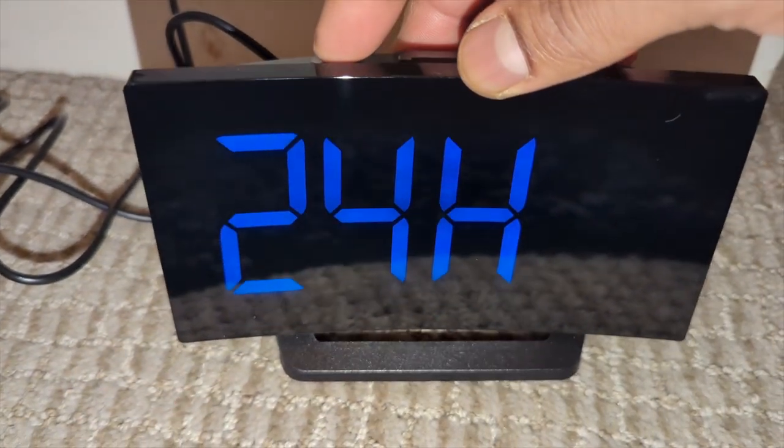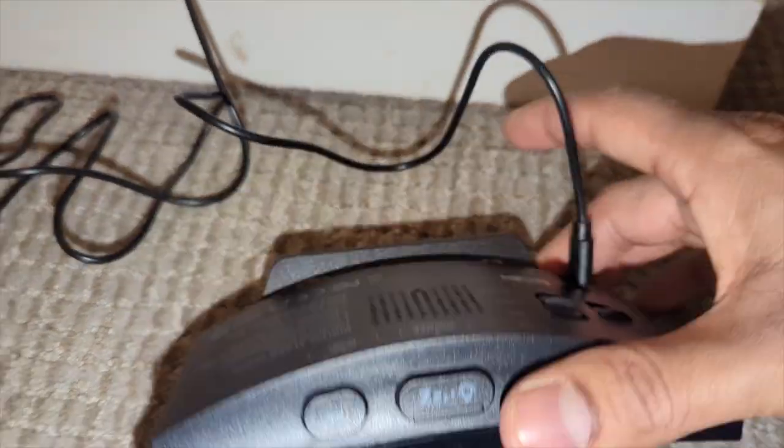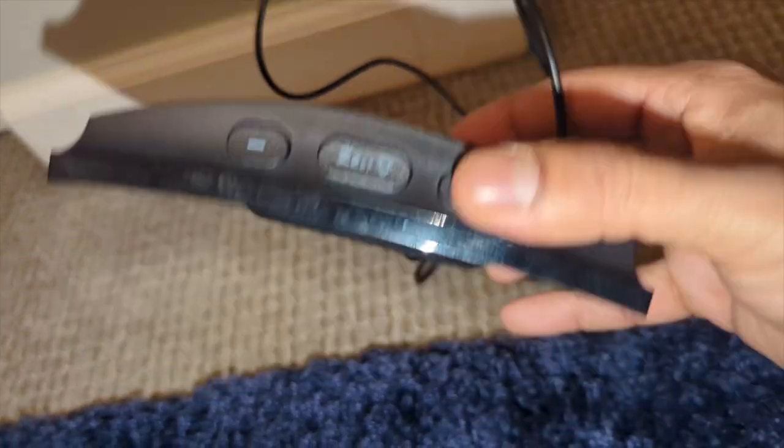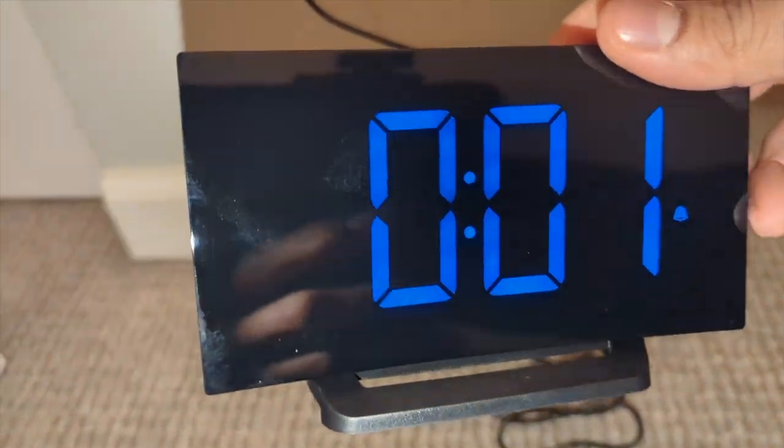And then you could set either 24 hours or 12 hours. I like that — five different settings, so you could get it dim. The speaker is really loud in this, so you cannot miss your alarm. I love it. I love the little stand on the bottom, the little curve.